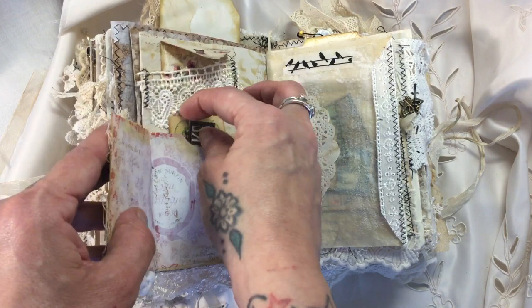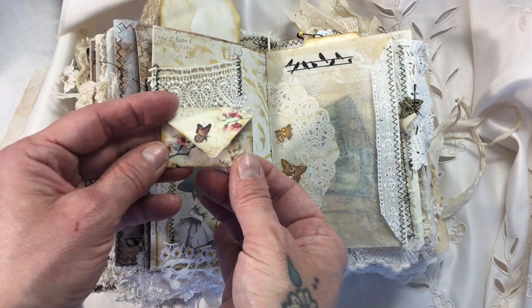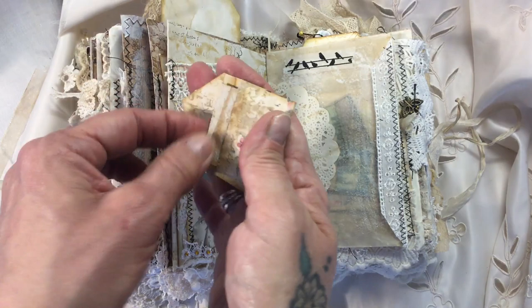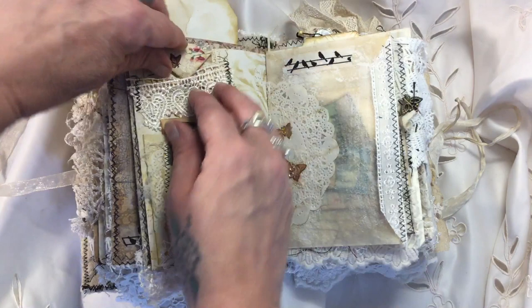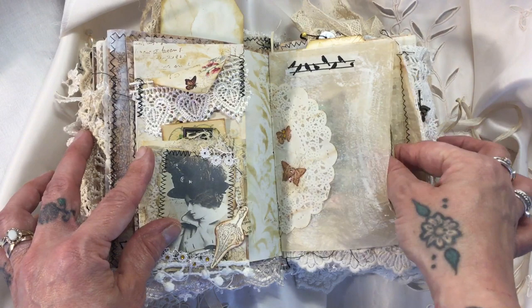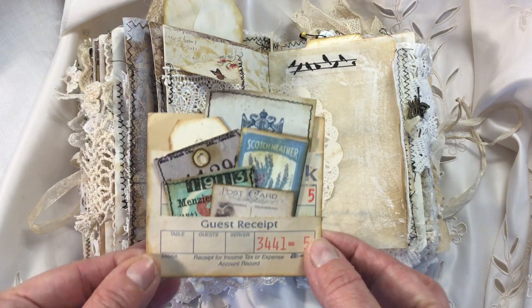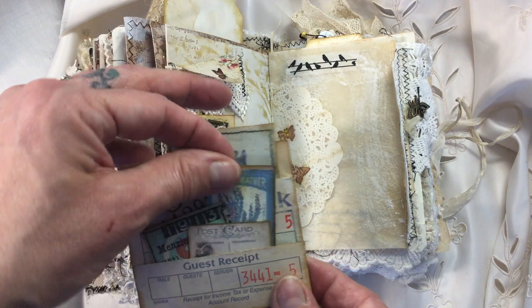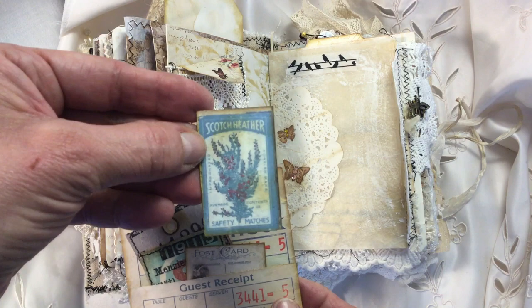At the top here we've got a lovely belly band and another little envelope which has been decoupaged and stamped, with a tiny little piece of paper inside — gessoed, stamped, stenciled. We've got another glassine bag embellished with doily, some butterflies, and a bit of lace. Inside there's a guest check — Ali Commons inspired me to do this little pocket, as she did something like this for a journal I swapped with her. I've put lots of bits and pieces in here — ephemera from Andrea's kits, another matchbox topper, and this one has got scotch heather on it, so that had to go in because Heidi is from Scotland.